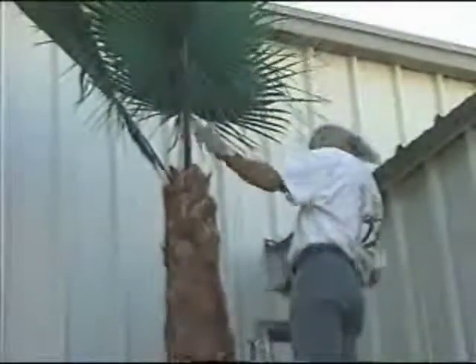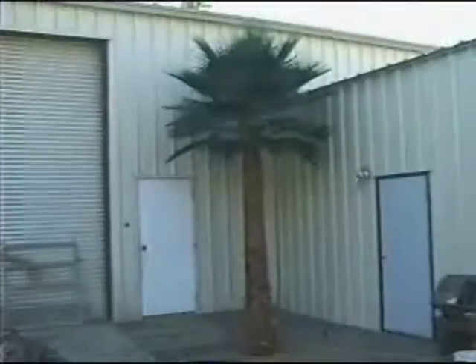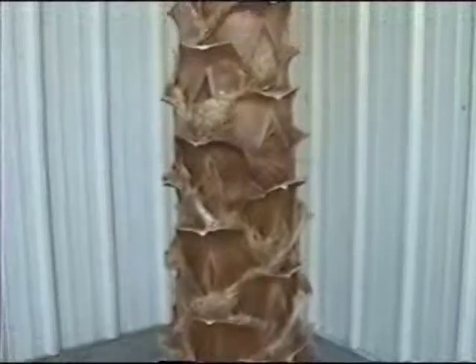Here is the final finished look of the Forever Preserved Washingtonia fan palm. We would like to thank you for joining us and hope that this information will help you in your future installation projects of Forever Preserved palms. Thank you.